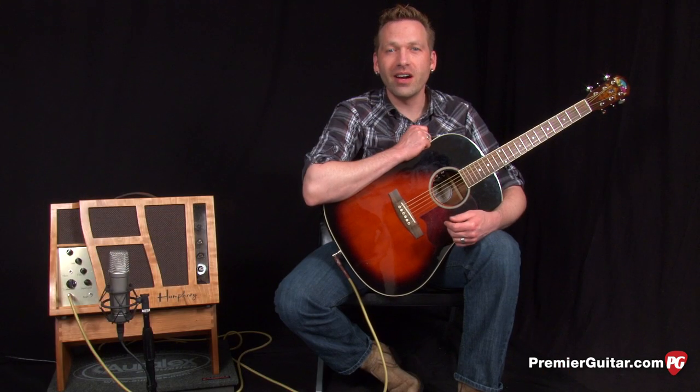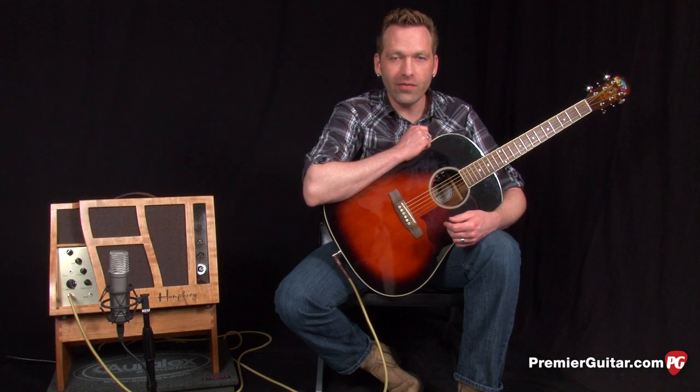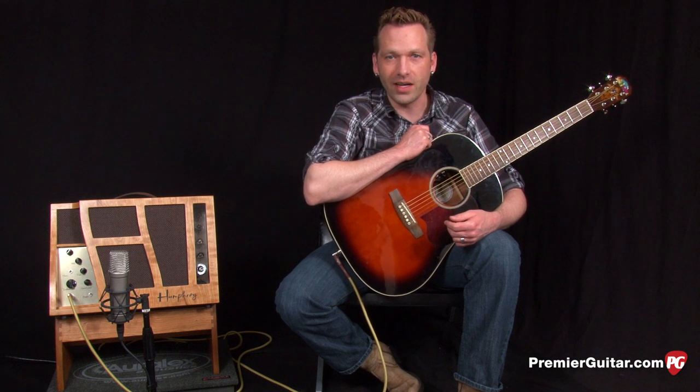Hey everybody, Sean Hamlin with Premiere Guitar here to give you a demo of the Humphrey Espresso 15 tube acoustic amp, reviewed on PremiereGuitar.com.